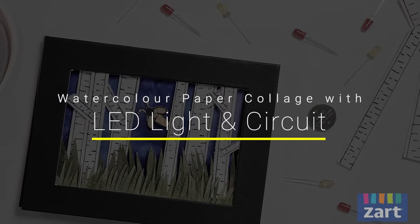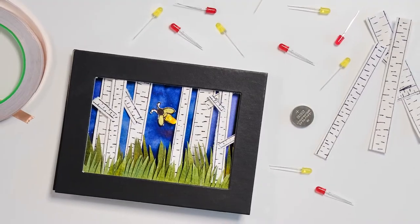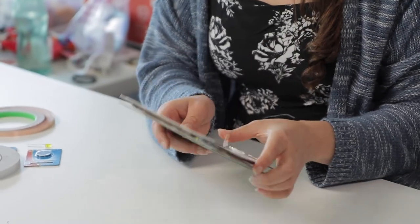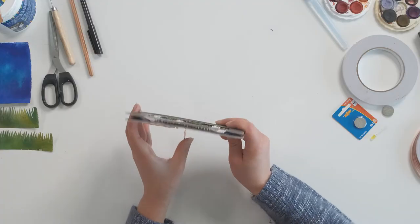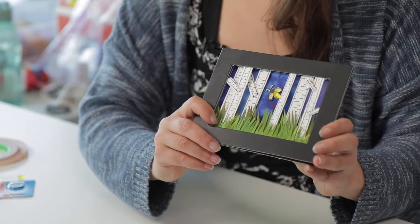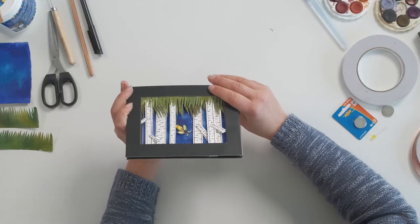Hi everyone, Talia from Zartart, and today we're going to be creating a paper collage which incorporates an LED light and paper circuit. Here's my little example of my paper collage with my little LED light sitting just there. On the back we've got our paper circuit, our conductive path, and just with this little switch when I press it you should see the light going on and off as I press down on that little switch which joins the path of my circuit. I'm not an engineer but I feel like one and you can too.